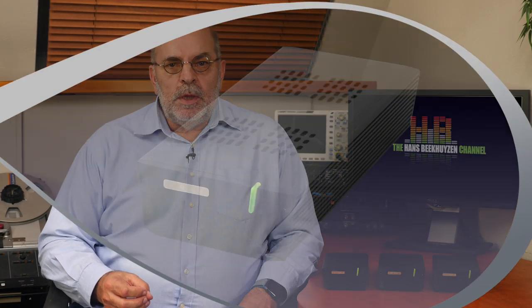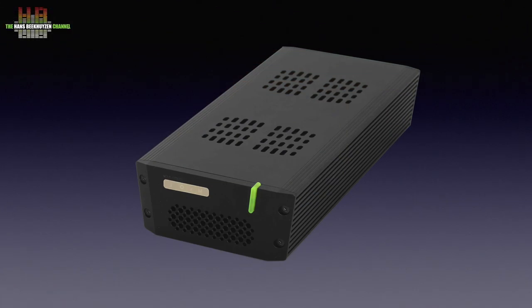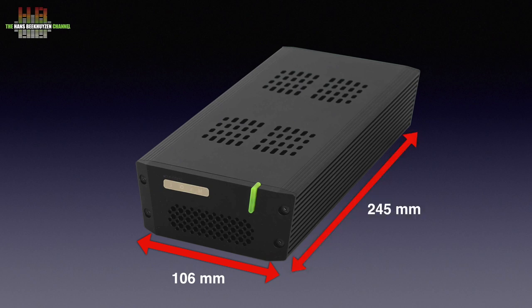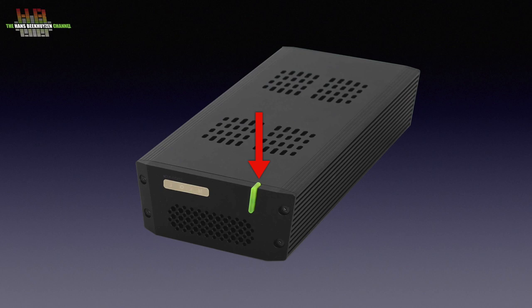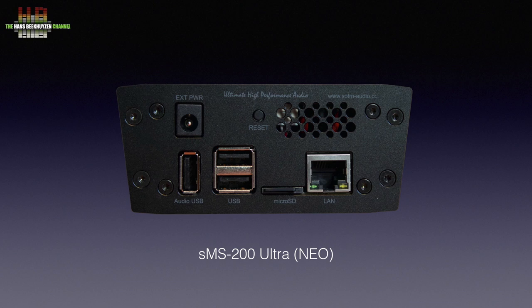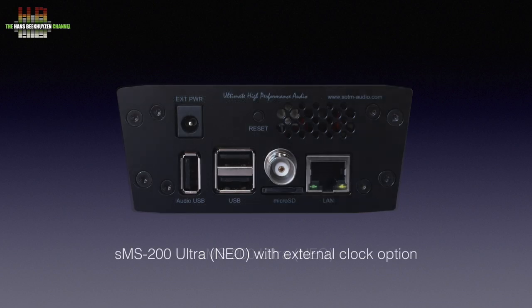The network bridge and the clock generator use identical housings, as does the matching power supply — they all measure 106 x 245 x 48 mm. The network bridge and clock generator weigh 1.5 kg, the power supply 2 kg. They all have a green power indicator that doubles as a standby switch on the network bridge and power supply, but not on the clock generator — and rightly so, as clock generators are best left switched on. To use the clock generator you need the special version of the network bridge with a BNC connector, which costs €200 more.